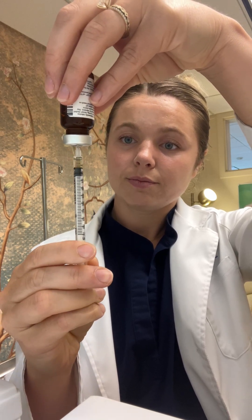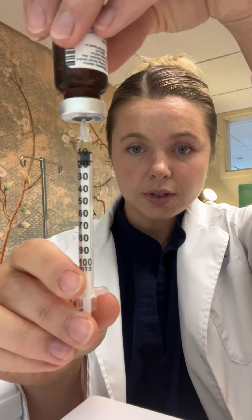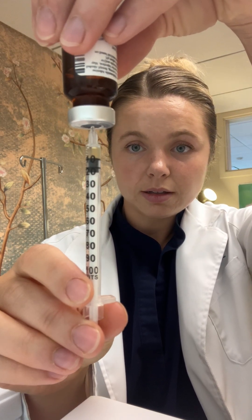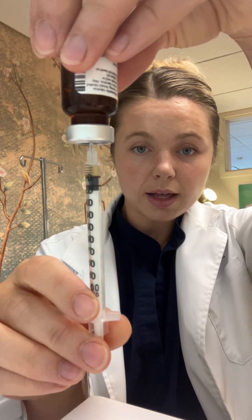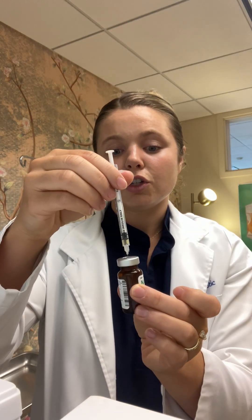So you can see there, 10 units right at the top black line. And then when you're ready, you can just pull straight out and you're ready to inject.